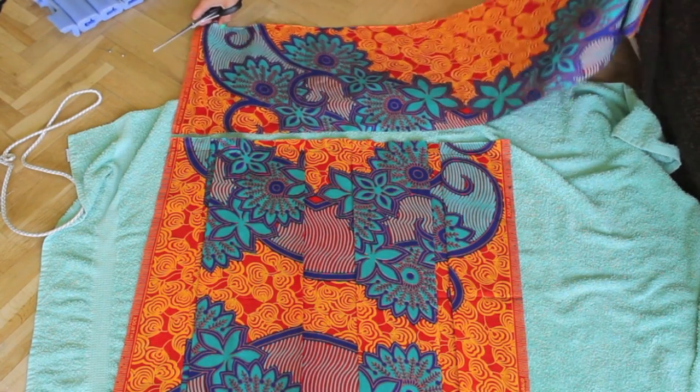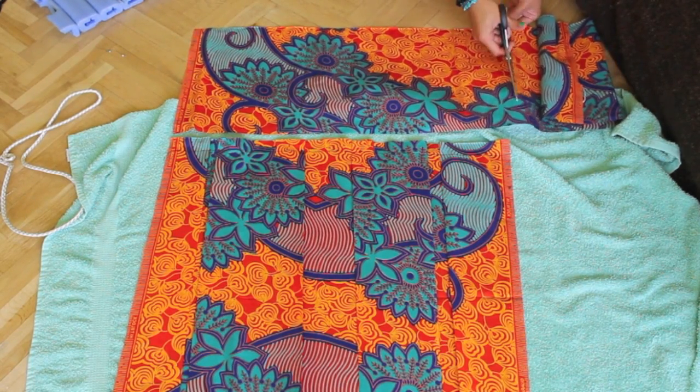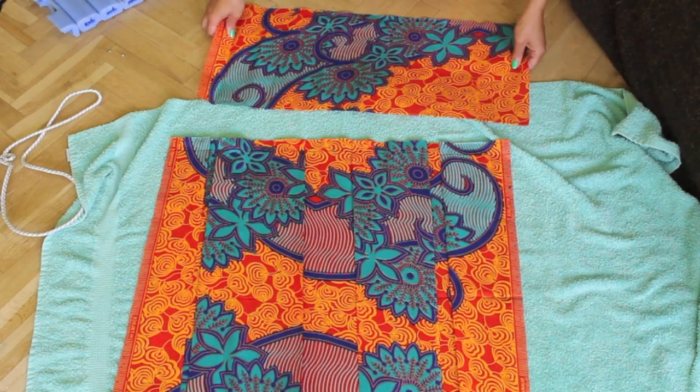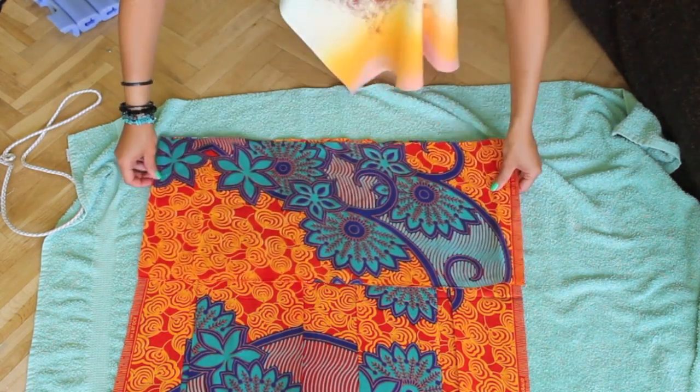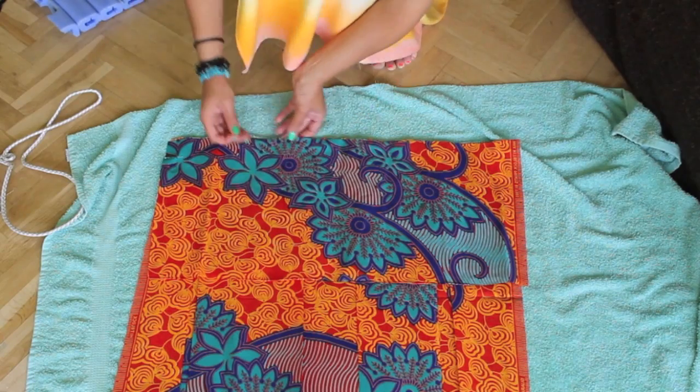Now I make sure that my waistband fits the skirt by cutting a piece. Then I place it on top and pin the top as well. This is the part that we will sew afterwards.